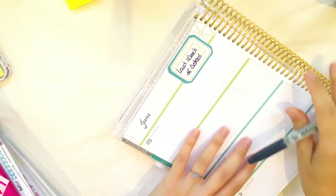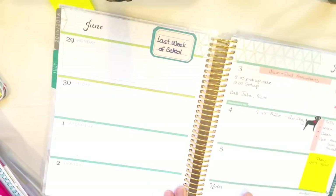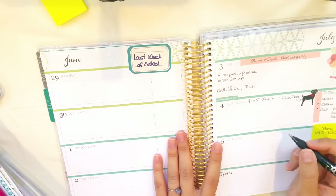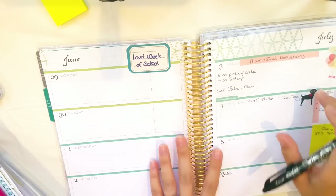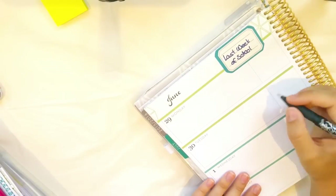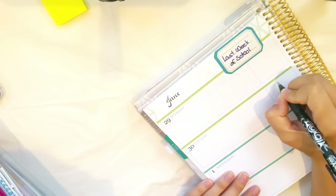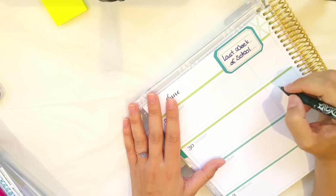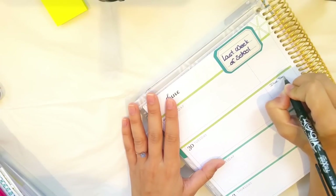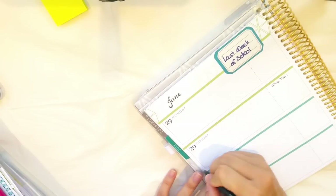That could look quite cool. I used to use horizontal planners at school actually — that triggers my memory — for different classes, appointments, and homework. If you were using this for a school situation I think it would lend itself really well. So in here you could put like after-school activities, or you could put down homework that needs to be done for tomorrow.